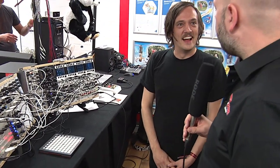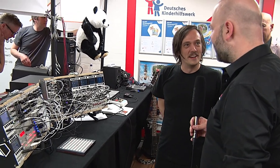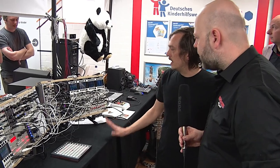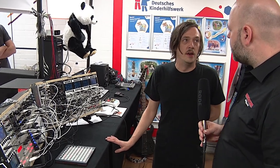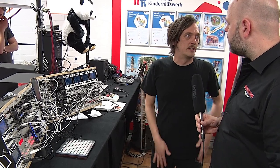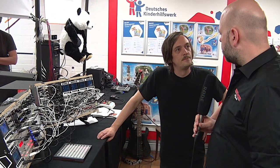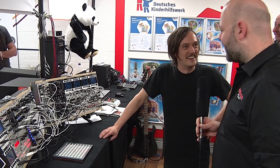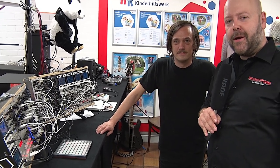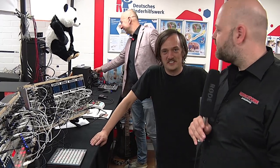Those are both CV controllable as well. So yeah, it's a real powerhouse and I'm pretty impressed by that. Thank you very much. It's available now — we just shipped our first retail run. We still have a couple more to get out so we'll have a few more stores getting stocked in the next few weeks. And it should be soon on Music Store of course. Check out this module and see you in the next video of Superbooth. Thanks a lot.